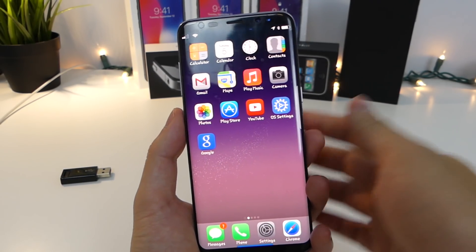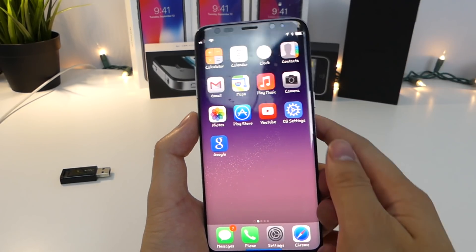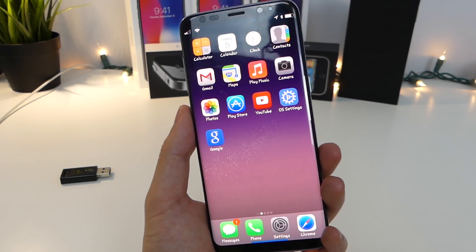Hey, how's it going guys? TechNotice here and Apple just came out with a really awesome design phone, the iPhone X. Now, most of us are interested in that device, however, we can't get our hands on it — the price point starting at $999.